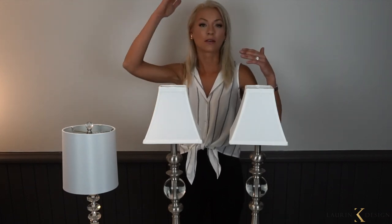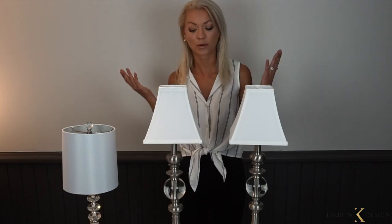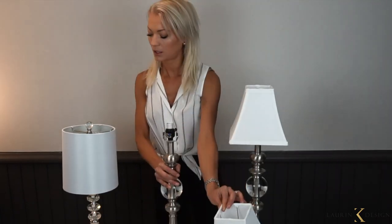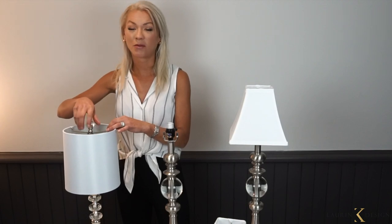Lab shades are only about $14.95 to around $24.95, and you can completely revive your lamp or change its look entirely. They're all interchangeable, so let's say I take this one out and want to put this other lab shade on — we're going to run into a little problem, which I'll show you in two seconds.